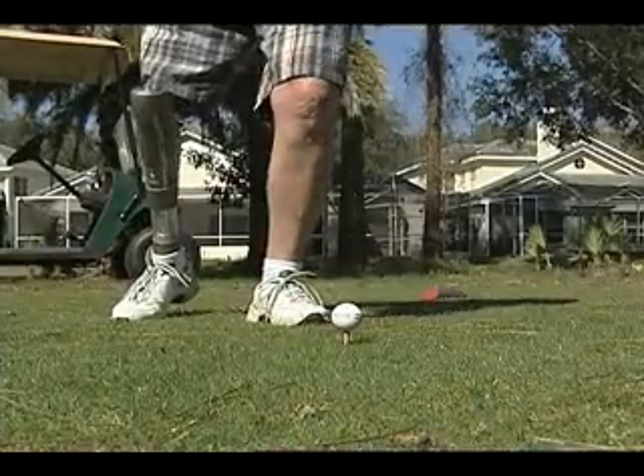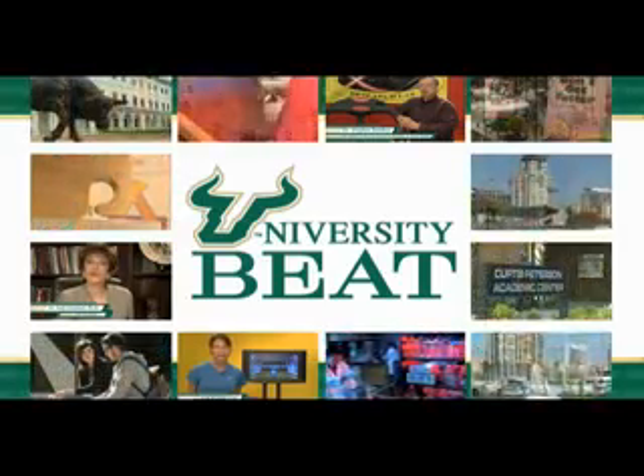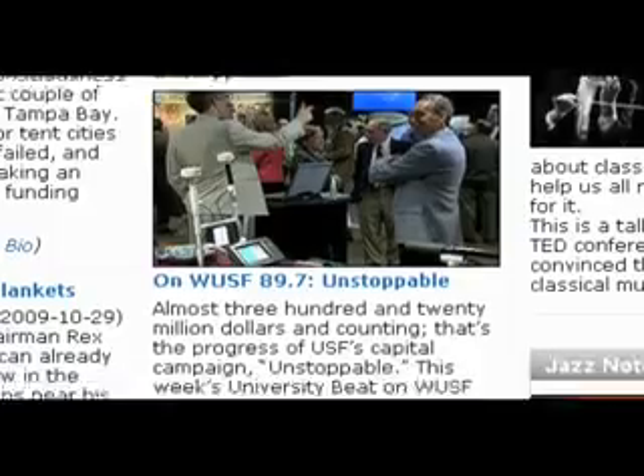For University Beat, I'm Mark Schreiner. For more information on this University Beat or to view previous segments, log on to WUSF.org and click on the University Beat link.